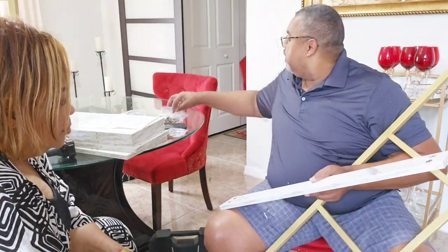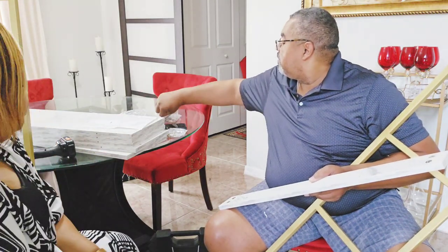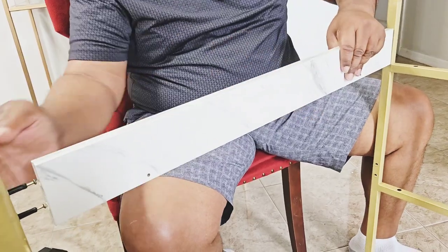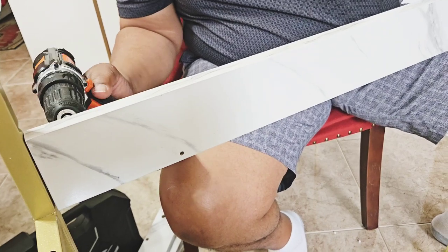I like sharing with you step by step how to assemble furniture pieces so you can see that it is not difficult at all. It took my hubby and I approximately 45 minutes to assemble this bookcase.